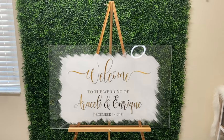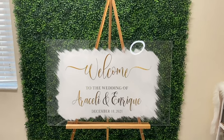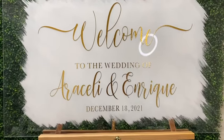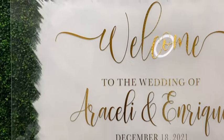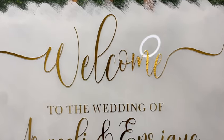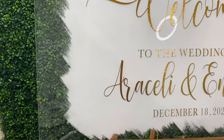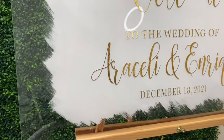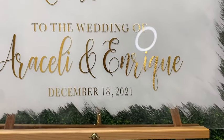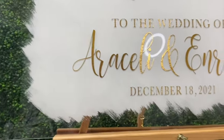Here is how my welcome wedding sign turned out — I absolutely love it. It adds such a nice touch to a wedding. This can be done for weddings, baby showers, gender reveals, or any type of event. I made this for a family member, but these also sell really well for events and you can easily ship them since they don't shatter. If you have any questions, ask in the comments, give it a thumbs up, and follow me on Instagram at melissacrafter00. Thank you so much for watching!